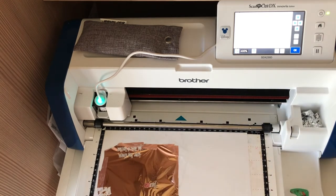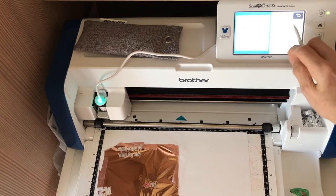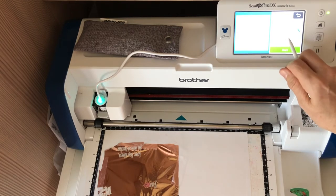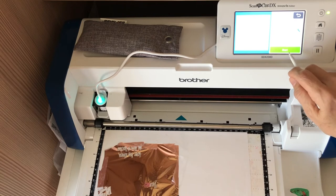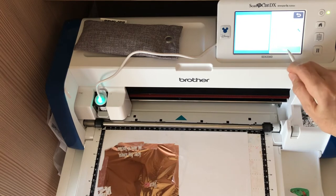Now I'll hit okay. I don't want to edit anything, I'll hit okay. You have to hit select and you're going to hit draw this time. I have the speed on two and the pressure on one — it will be zero normally, so I put up my pressure a little bit and I slow the speed down. I think the speed is normally three or something like that, and I'm going to hit go.